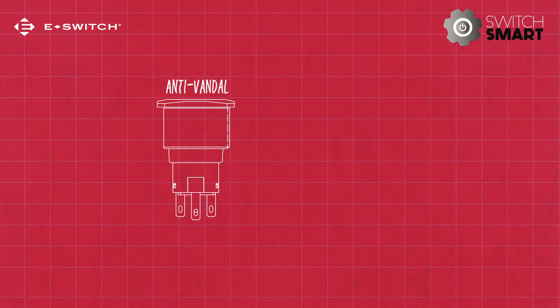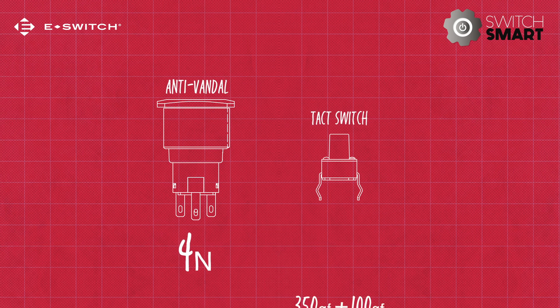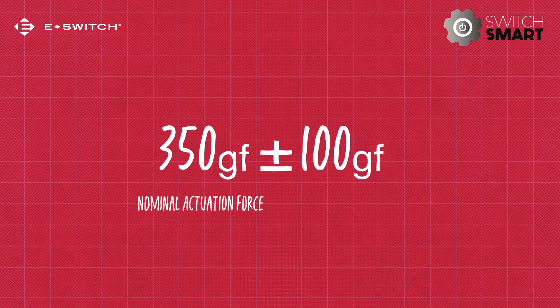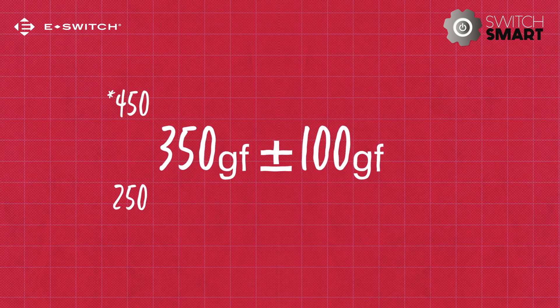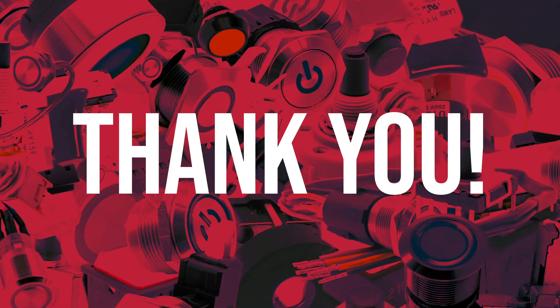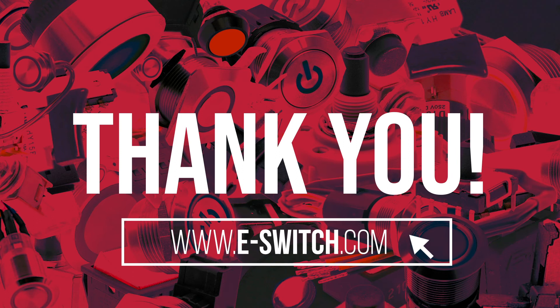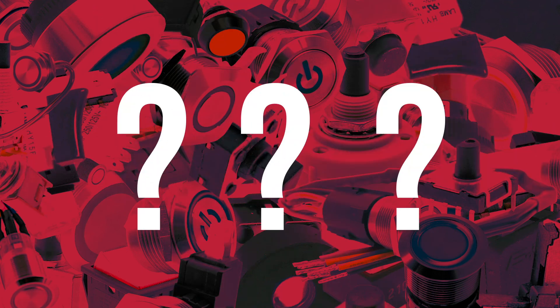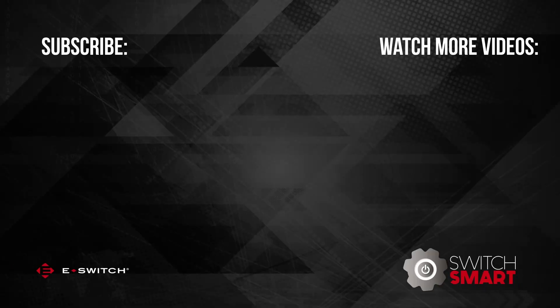For larger switches, like anti-vandals, you might see an actuation force written as 4 newtons. But for small tact switches, you might see it written as 350GF plus or minus 100GF. What that means is the 350GF is the nominal actuation force. The plus or minus 100 means there's a tolerance of 100 grams. Because every part might be slightly different, it may function at 250 or 450 grams. I'll see you next time.